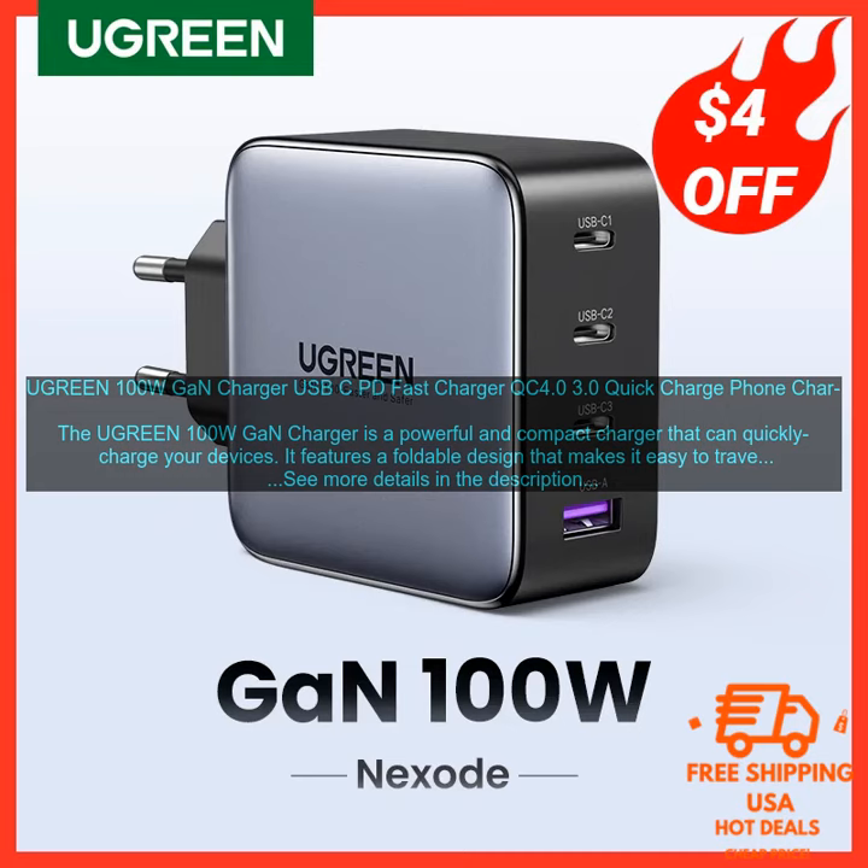The Ugreen 100W GaN Charger is a great option for anyone who needs a powerful and versatile charger. It's perfect for travelers, students, and anyone else who needs to charge multiple devices on the go.